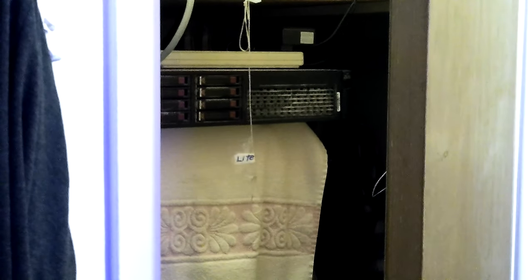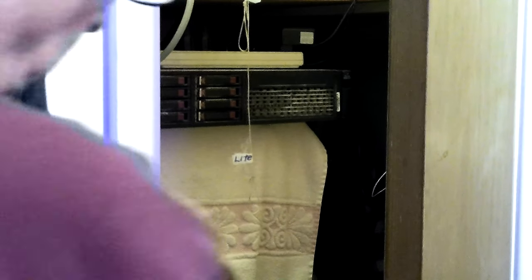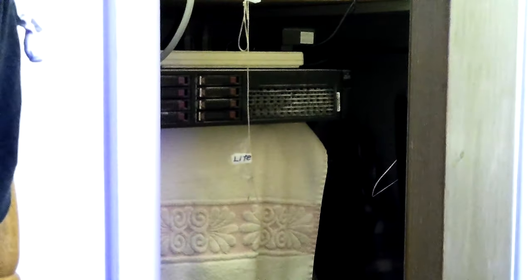It goes in there just fine. I know I'm getting in front of the camera but I can't help it — I can't get the door open, I've got stuff in the way on the floor. Go ahead and turn it on. Everything should be fine. Let's get back to the screen so we can see what's going on over there as it boots up.